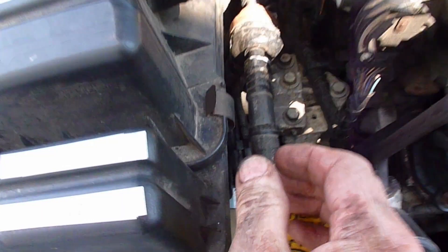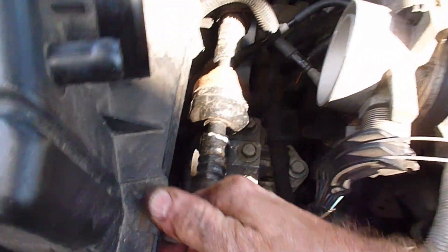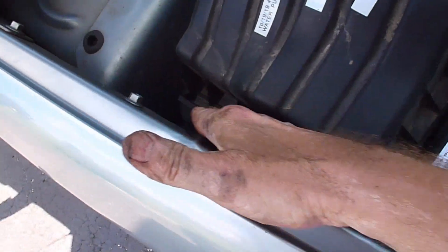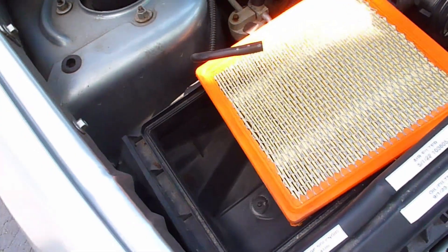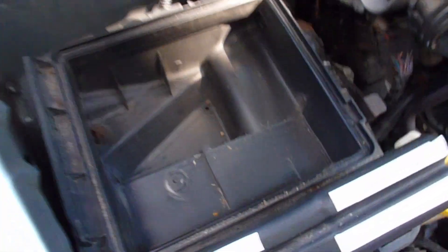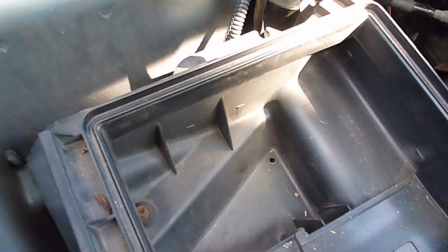Then there are two clips — there's one here that you have to undo and one back here you have to undo. And this cover is hinged along this side here. So you lift up and out and usually the air cleaner stays behind. In this case it came with the top, and that is the air cleaner. Look down in here — if you have any leaves or other debris, or chipmunks built a nest in there, clean that all out.